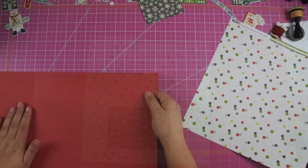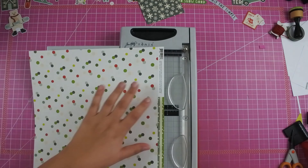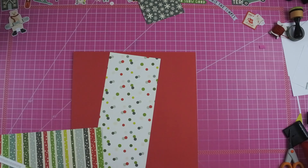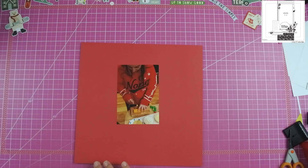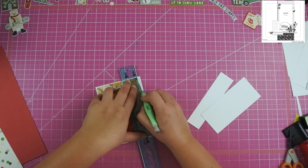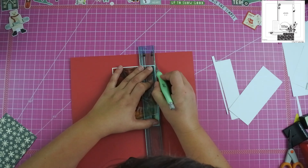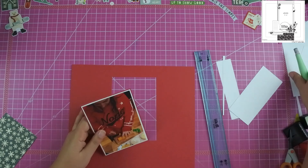I did decide to pull out some red cardstock for this particular layout. I was really trying to use up all of the paper in this collection, but I just didn't want to use a colored background from the collection. So I thought the red really pulled in the colors not only in Nicole's shirt but also in the collection as well. Because Nicole is wearing a red shirt, I felt like I needed to double matte this particular photo and I wanted that red.